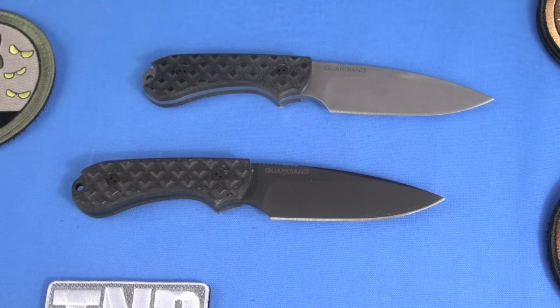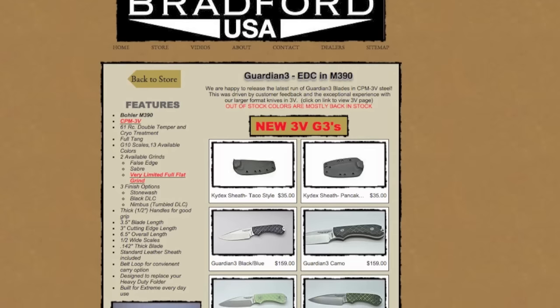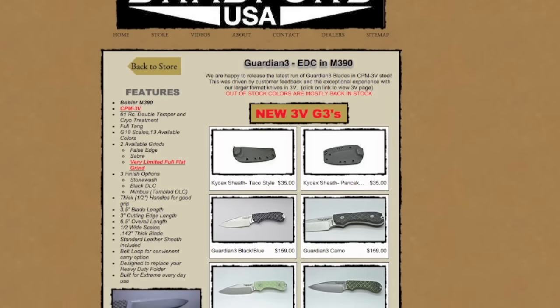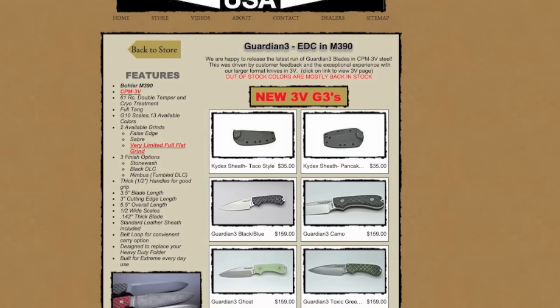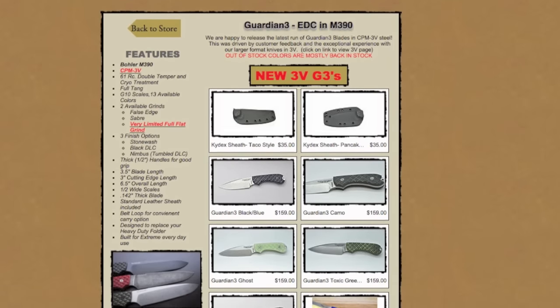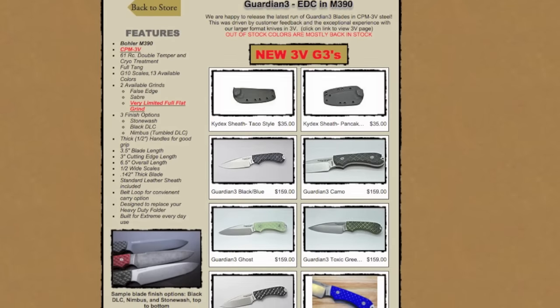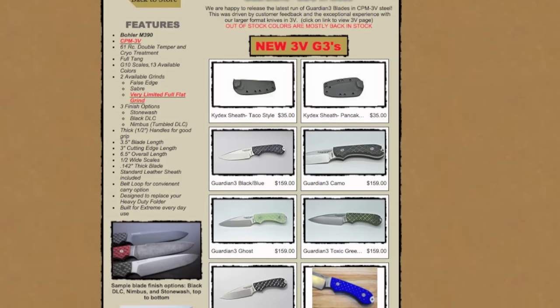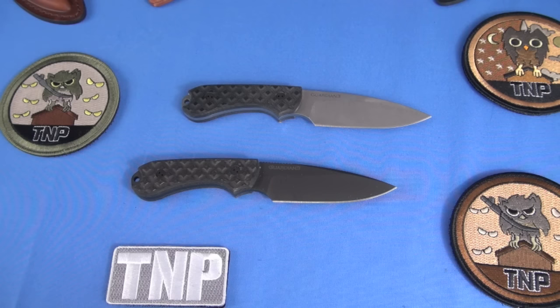I went to his website and did a little research on it. I really like his approach. His approach is: I'm going to build a fixed blade knife that will replace and weigh about the same as a heavy duty folding knife. And I think he achieved his goal. Weight is a big issue for me — it always has been. I will never apologize for that. I think it is with a lot of smart users of blades.